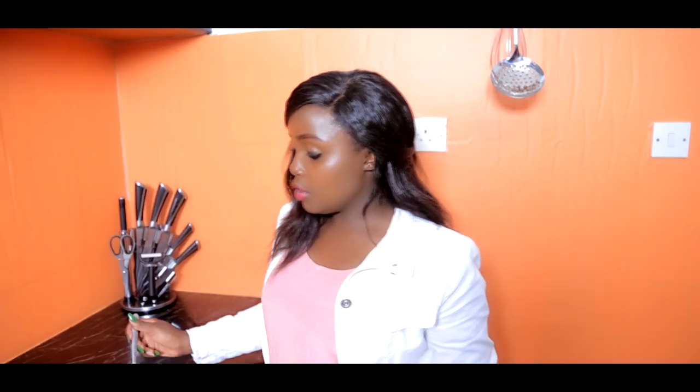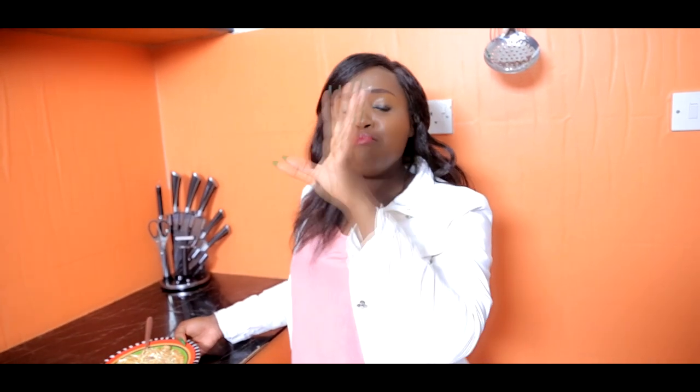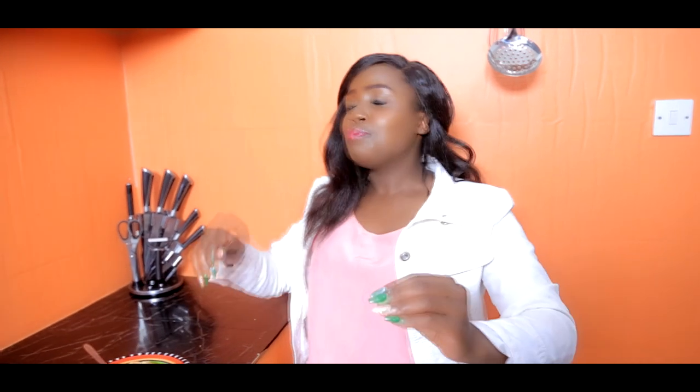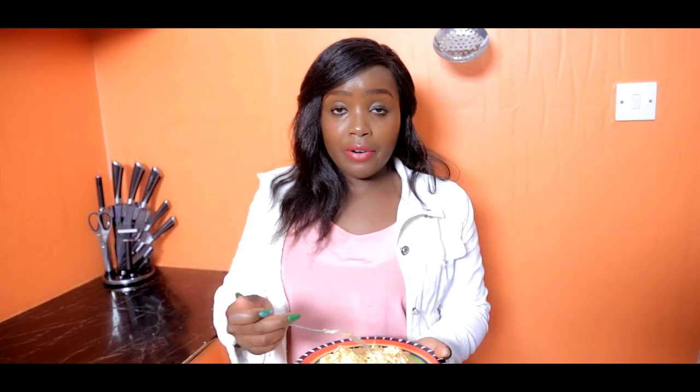Don't forget to subscribe to my YouTube channel and follow me on Instagram. Guys, follow me on Instagram — my link is below, go click and follow me on Instagram. Anyone who watches my videos, just go to my Instagram. I think this year, bye bye!